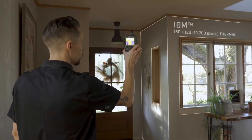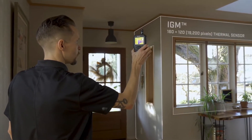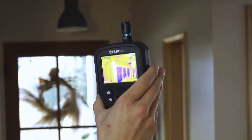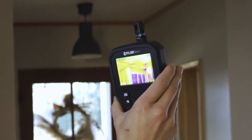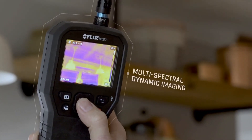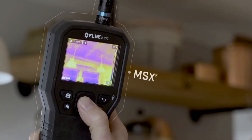Powered by a highly sensitive FLIR thermal imaging sensor, infrared guided measurement leads you right to the source of moisture, air leaks, and insulation voids. The MR277 also features FLIR MSX technology, which embosses physical details on top of thermal images.